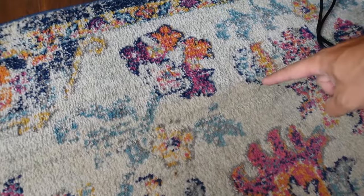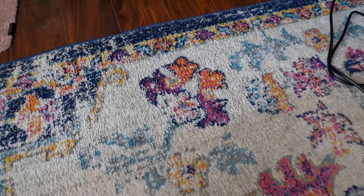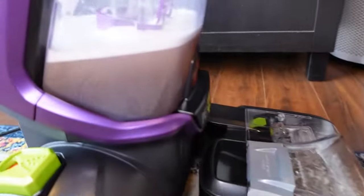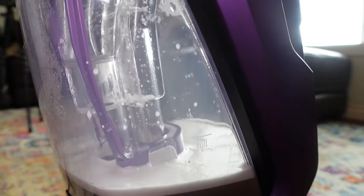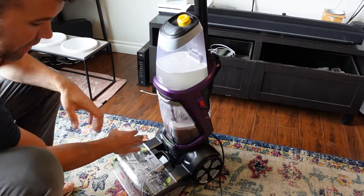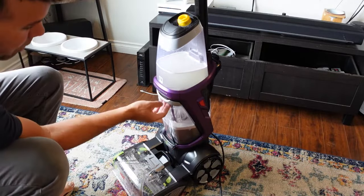You can already notice a difference — look at the line right there. This is how it was; this is how it is now, and it actually smells really good. See how much dirt it's already lifting. When this bottom tank gets to the full line, you're going to want to empty it. I usually have to empty this thing about four or five times. When the tank becomes full, it'll automatically sense it and turn off the rollers — so if you see the rollers stop, it's because you have a full bottom tank.